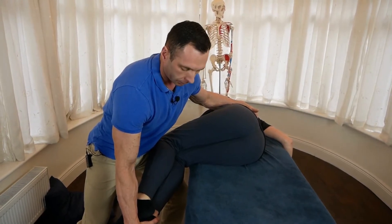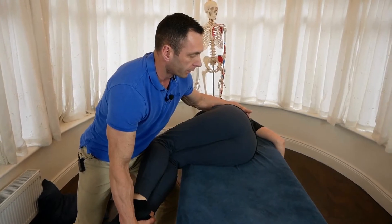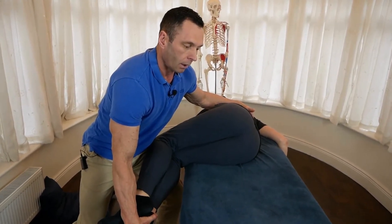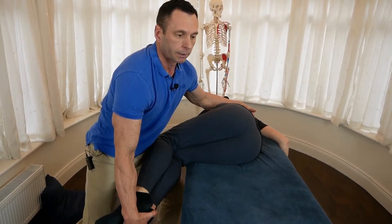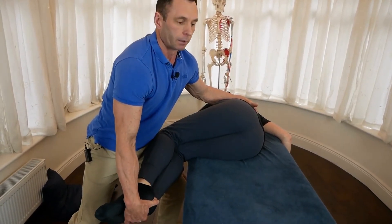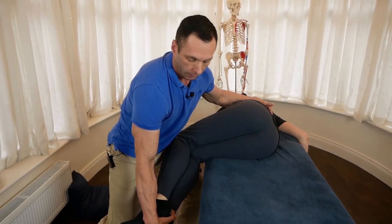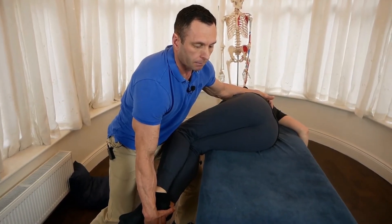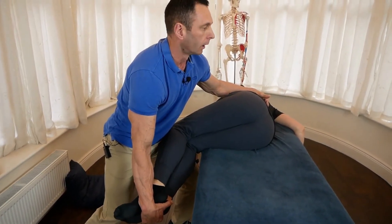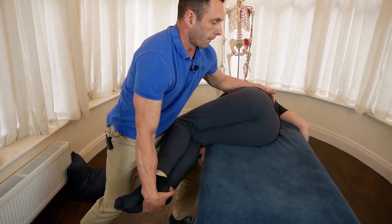Now, Nicola, I want you to push your feet up towards the ceiling with about 30% of your strength for five seconds — two, three, four, five — and relax. Breathe in and breathe out. Practitioner position is important: the couch needs to be high enough, and if it's not, you need to go into a squat. Push up again for five seconds — relax. Breathe in and breathe out.